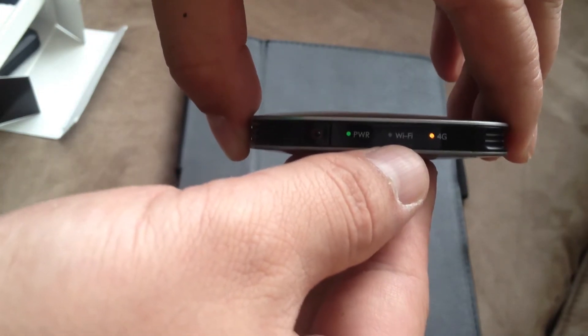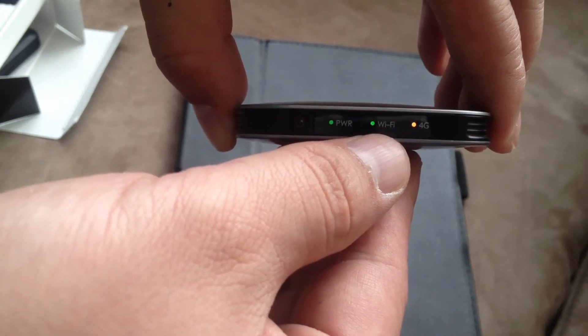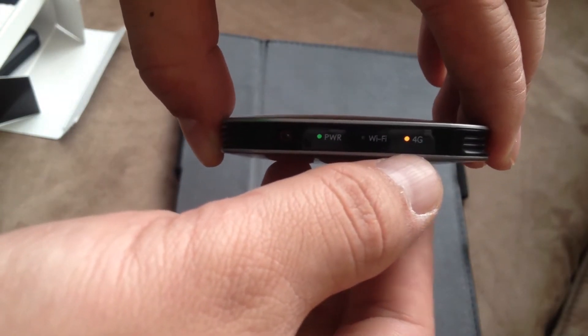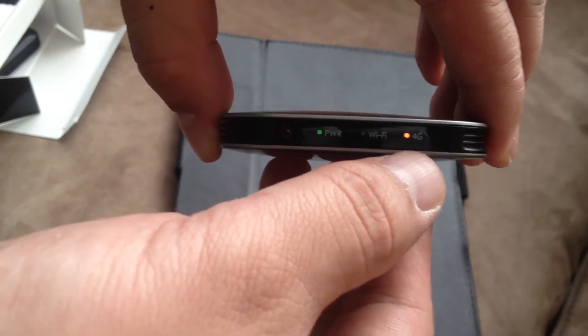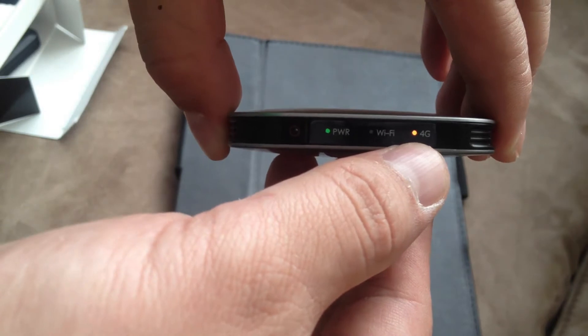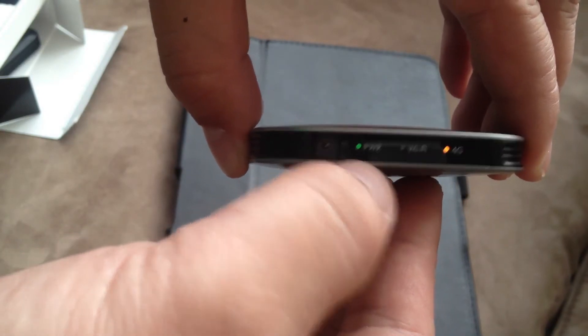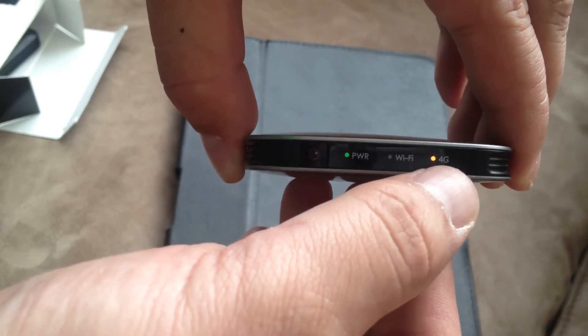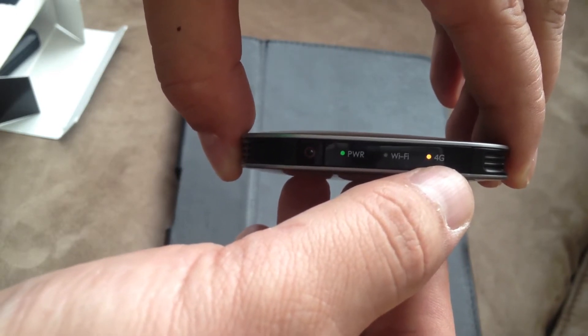When the Wi-Fi is blinking like this, it means it's working. For the 4G light, if it's blinking it means it's not working. If it's amber like this, it means it's getting a low signal. And if it's green, it means 4G is doing really well — a green 4G signal means you have a really good signal.